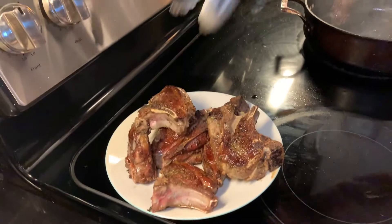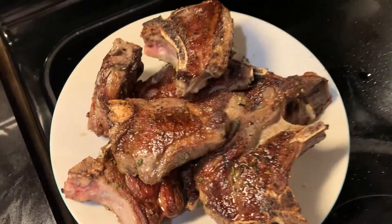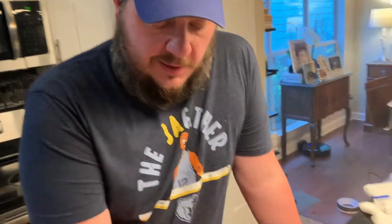You can't eat hot meat like this anyway, so we're gonna let it sit for about five or ten minutes to get a little closer to room temperature before we cut into it. While the lamb cools off I'm gonna make a quick sauce to go with it — nothing goes better with lamb than mint. So I've got a bunch of mint and a bunch of parsley from out back.